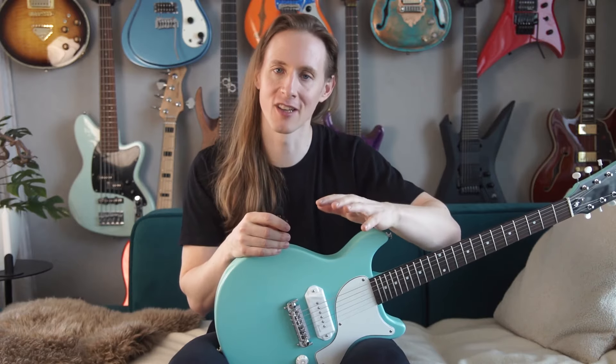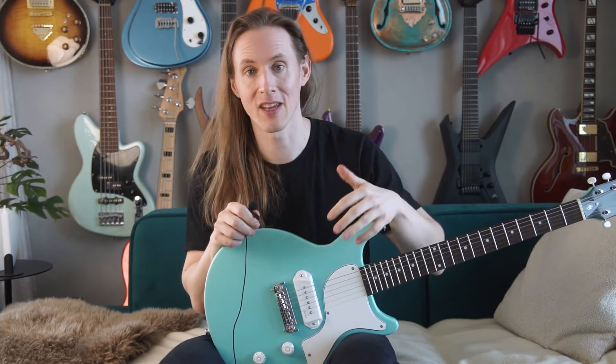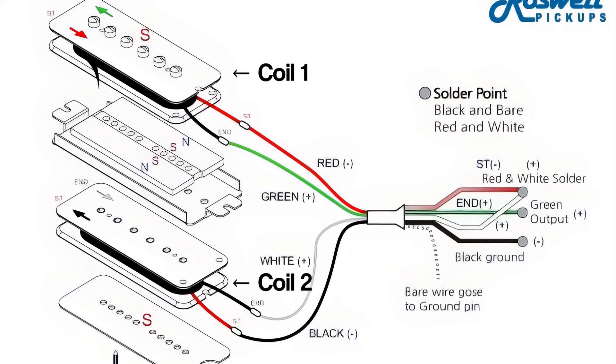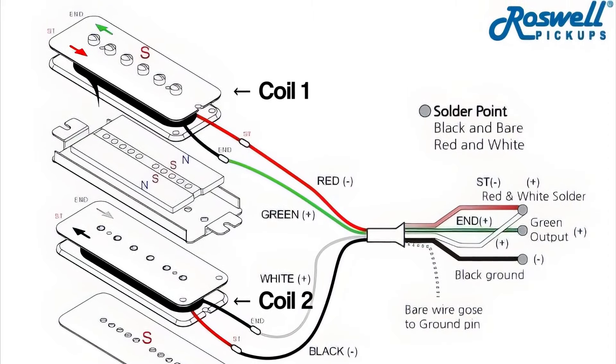Which is a bit weird — usually it's the other way around, where only the split coil mode has hum. I think it's simply wired wrong and it might not even be the right pickup for it. Maybe there's a grounding issue somewhere. It's a stacked P90, so it should be quiet with the coils in series and parallel.